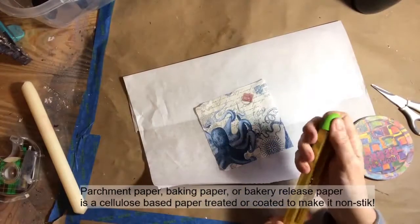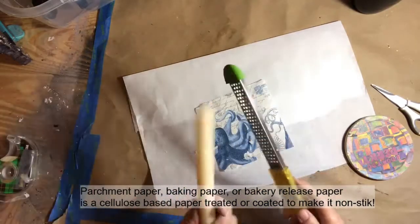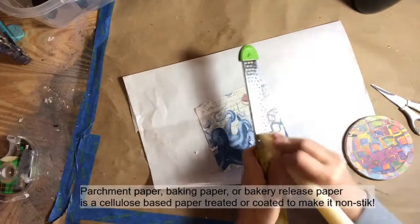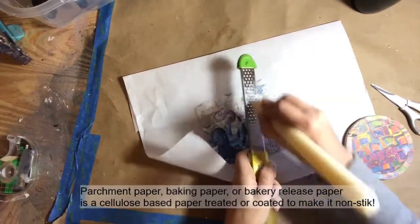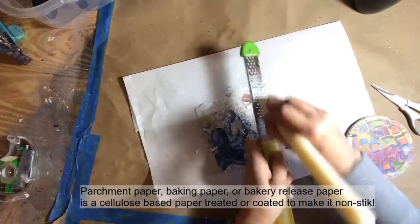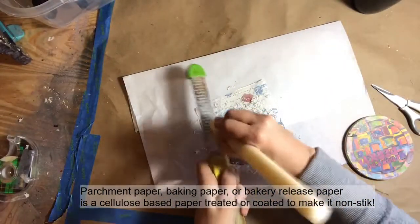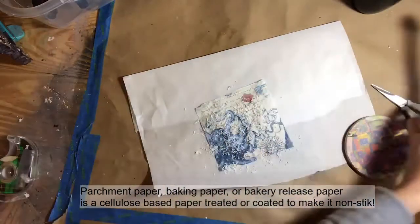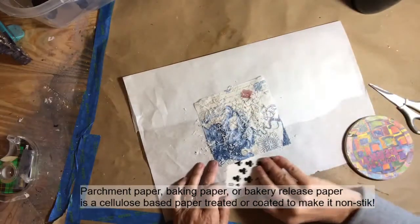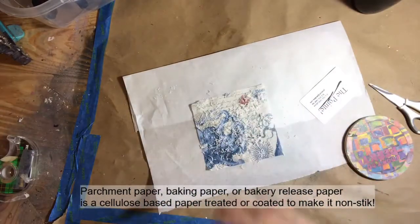We'll do that one more time — just a simple little kitchen grater of some kind and a candle of any kind. I have not used any colored candles, but I think it would be interesting to see what happened with those. I have just used these white or ivory colored candles, and that is the limit of my experience thus far. So if you play with a colored candle, let me know in the comments how that worked out.